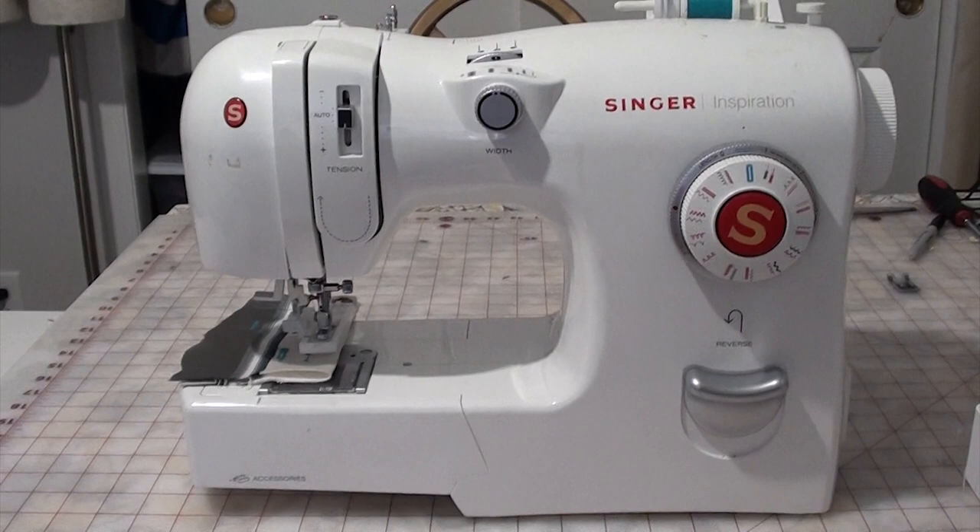I was working on a project and as I was sewing, all of a sudden I heard this snap. First thing I thought was, oh no, this is going to cost me another hundred bucks. I heard something break on the inside in the bobbin area. I thought something happened to the bobbin itself, and I thought I broke a needle.